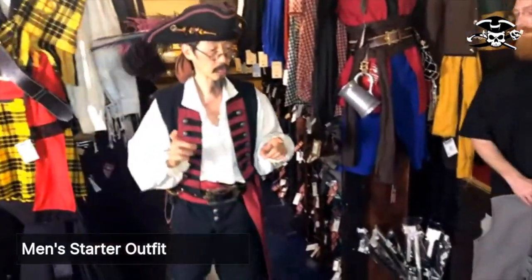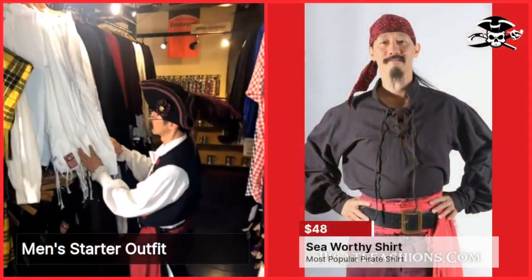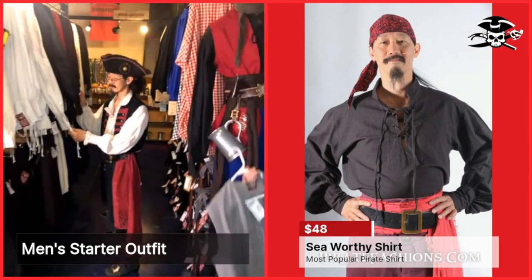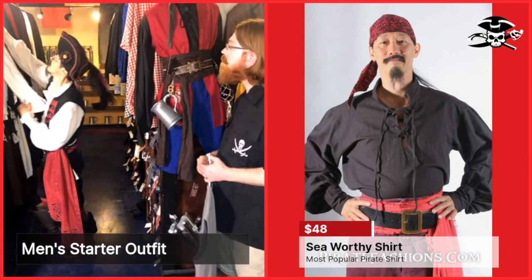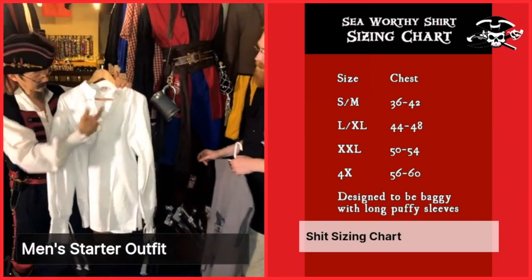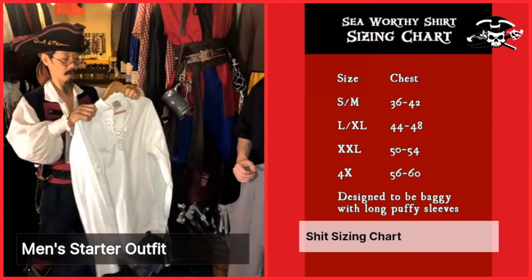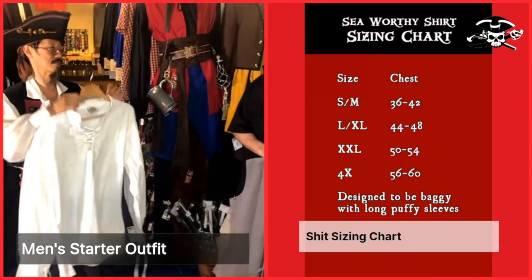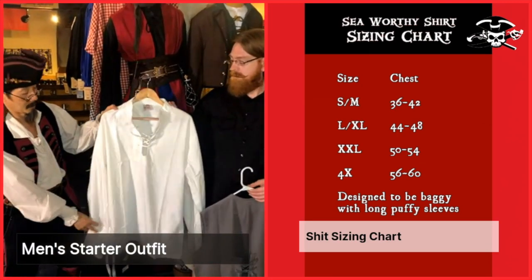And then we're going to look for a shirt. The shirt that goes with this is our Seaworthy shirt, which comes in white or black. Which of these two would you like? I guess we'll try the white first. Based on your chest size, you should be getting the large/extra-large shirts as well. This shirt has got ties up at the top as well as ties along the cuff. The shirts are sort of big and baggy because if you were wearing a tightly fitted shirt and you go to sword fight, you would rip your arms out. So this is going to feel a little big and baggy, but that's the style of the puffy pirate shirt.